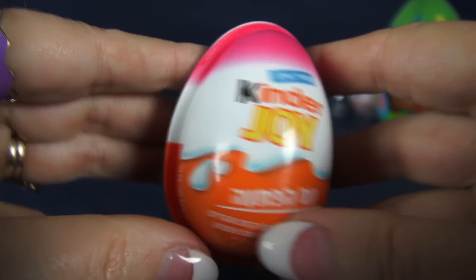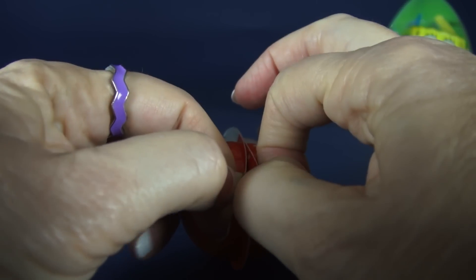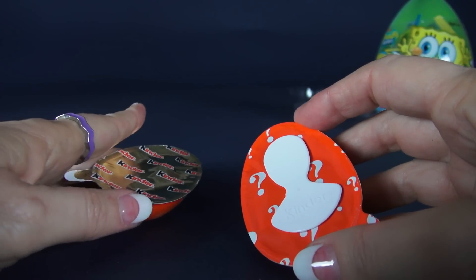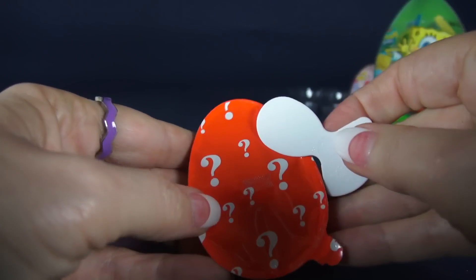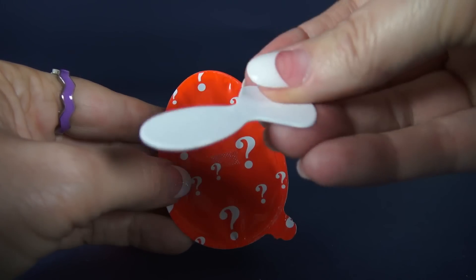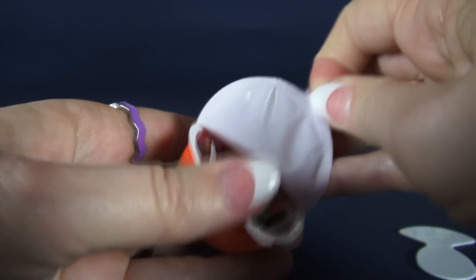This is a Kinder Joy egg. To open this one you have to split it. It has two halves. On this half you have a plastic piece and later it serves as a little spoon — you'll see how that works. But let's get to our prize. It's in this side with the question marks on it.